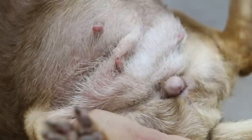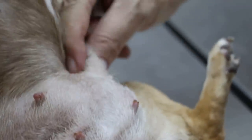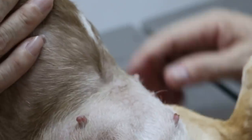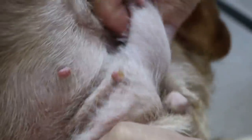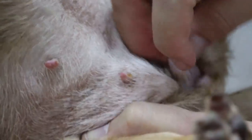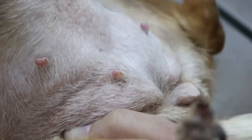Any discharge or not? Any milk? There is a bit of discharge — there you see, the reddish milk. So she was on heat about two months ago. This discharge shows that this dog has false pregnancy. There is breast swelling. So this dog has false pregnancy. We check for vaginal discharge — no discharge. So false pregnancy.